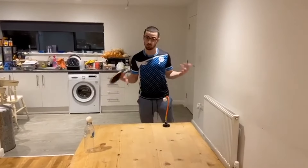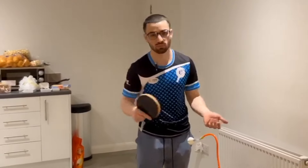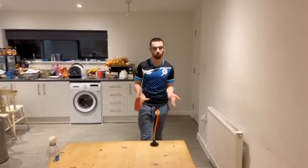So I showed you a backspin serve and a reverse serve on this device — there are loads of different ones you can try: the backhand serve, jab serve, the list goes on. Just keep playing around with it and keep trying to maximize the amount of spin.